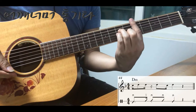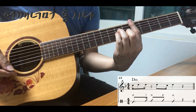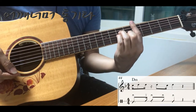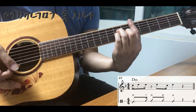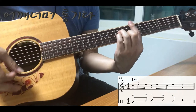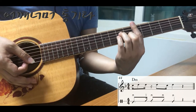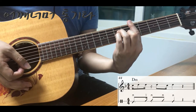44마디입니다. 44마디는 D마이너만 네 박자인데요. 연주는 세 번째 박까지만 하고 네 번째 박은 소리가 나지 않도록 해야 됩니다. 세 번째 박은 짧게 끊어주는 게 아니라 4분음표 소리를 그대로 다 내면 되겠습니다.